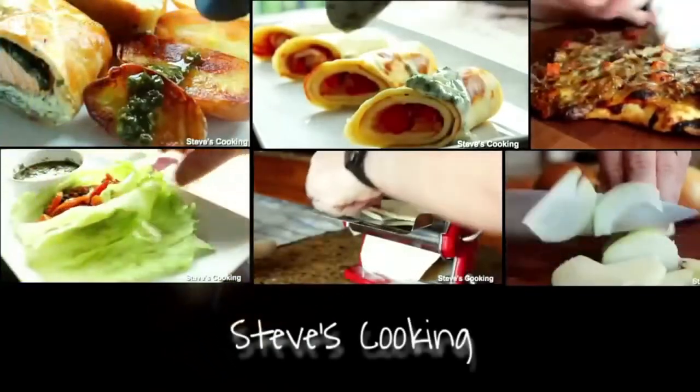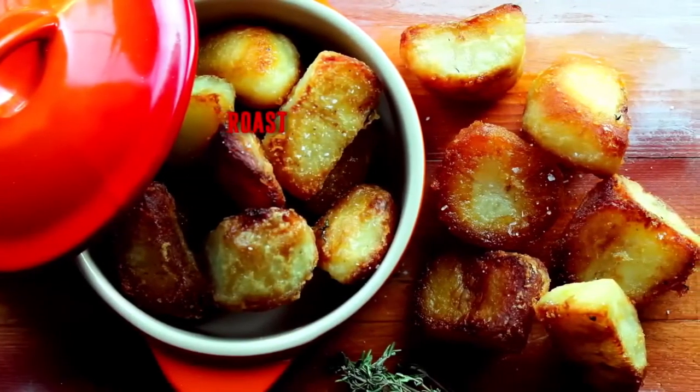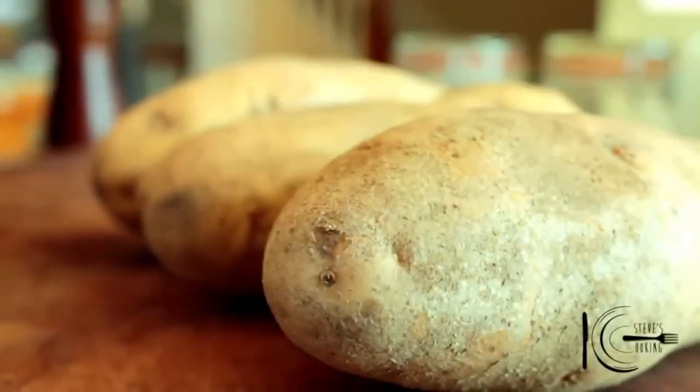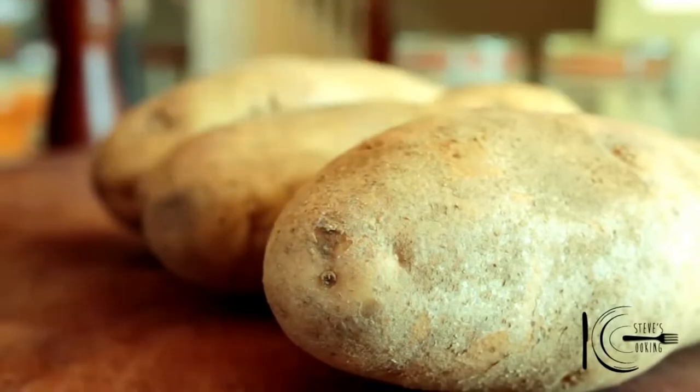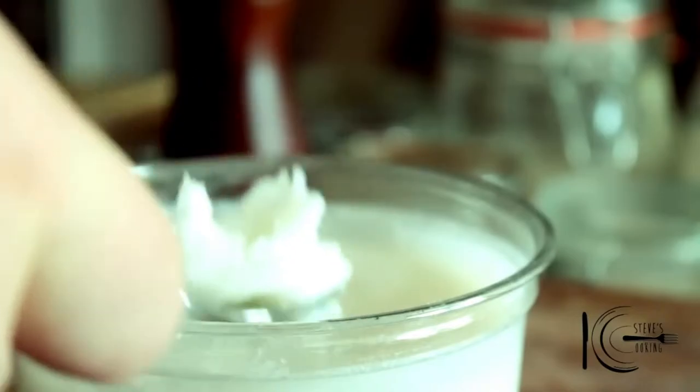Roast potatoes — I love them. I'm going to show you how you can make them just a little bit more extra special. Roast potatoes, I love them all year round, but at the holidays you've got to do them extra special. Duck fat — it takes the spud to a whole new level. Trust me.